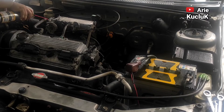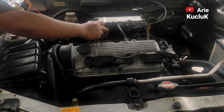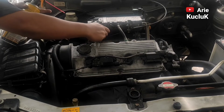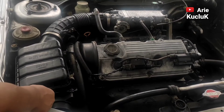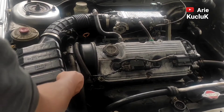Selanjutnya, throttle body kita bersihkan menggunakan injektor cleaner. Agar cairan injektor cleaner bisa sampai ke dalam, sebaiknya kabel gas kita tarik-tarik agar katup throttle body bisa terbuka. Setelah throttle body dibersihkan, selanjutnya kita pasang kembali selang ke throttle body.